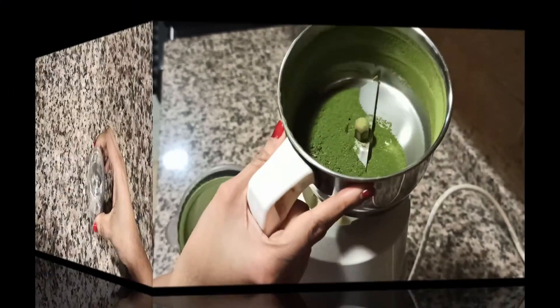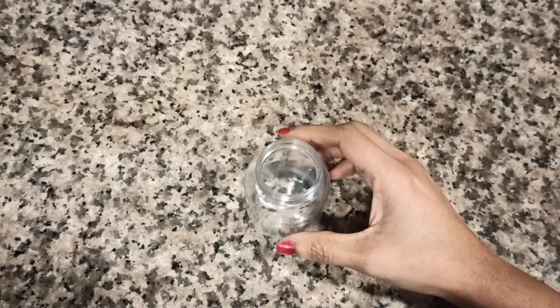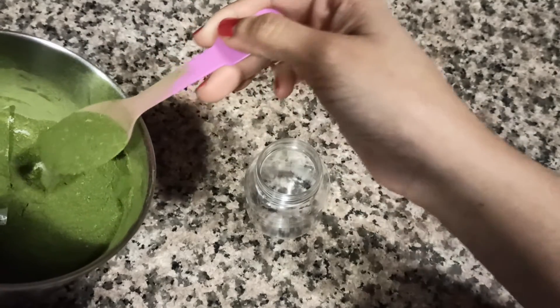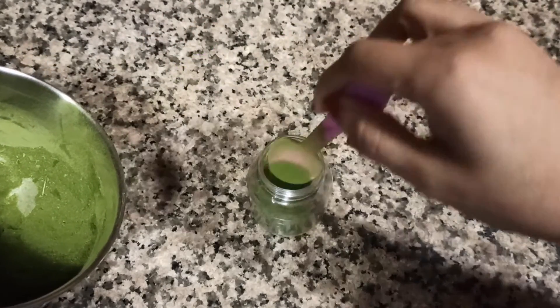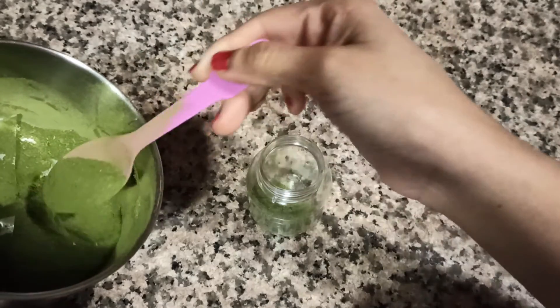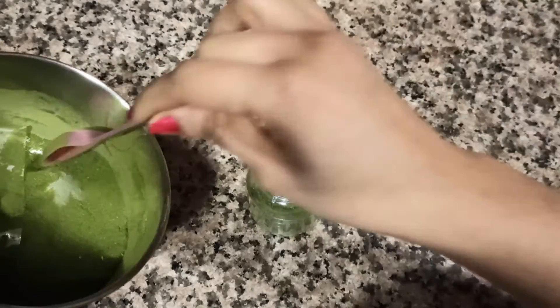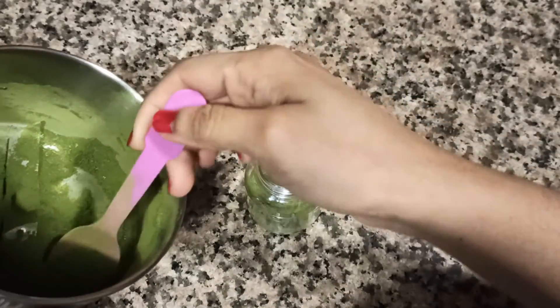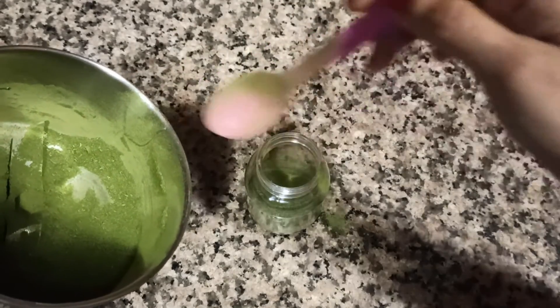And here your homemade neem powder is ready. You can store this neem powder in any airtight container. Now you are ready to use this homemade neem powder in any of your face wash or face mask. Thanks for watching, and if you liked my video don't forget to give a thumbs up.